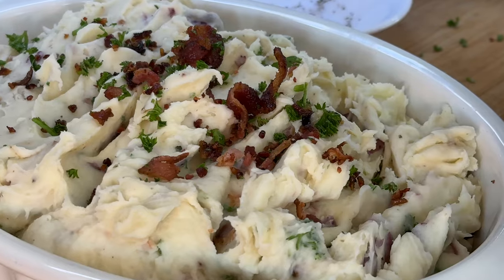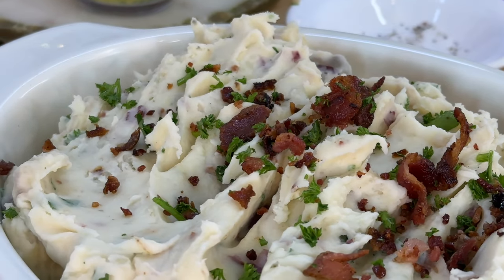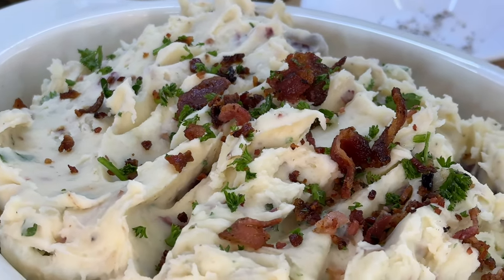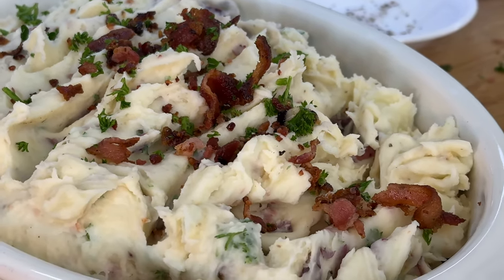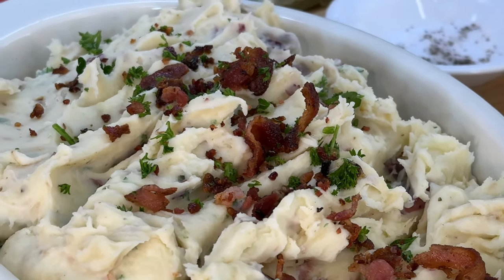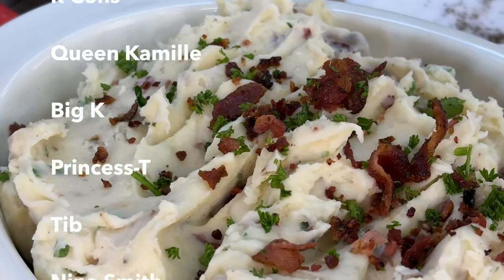Let's continue to garnish with our bacon and parsley. Our beautiful, beautiful garlicky bacon mashed potatoes are done! Check it out — that's absolutely beautiful, and the taste is even better. It's so delicious. If you've never tried mashed potatoes like this, you're definitely missing out and you need to make this recipe. As always, I'm your girl Cooking with Tammy and I will catch you in another video — talk to you later, bye!